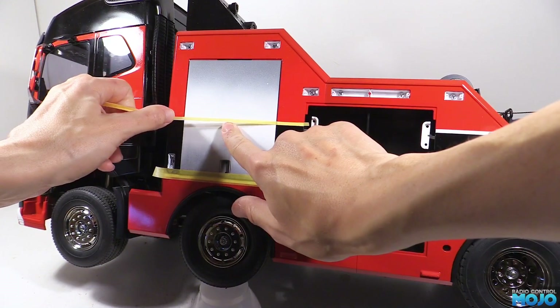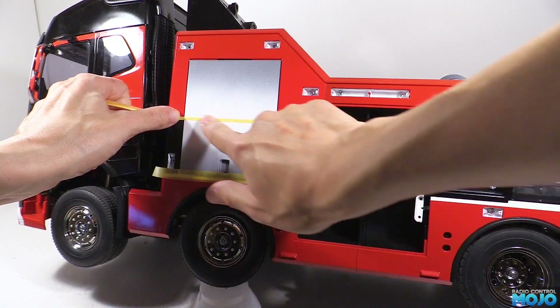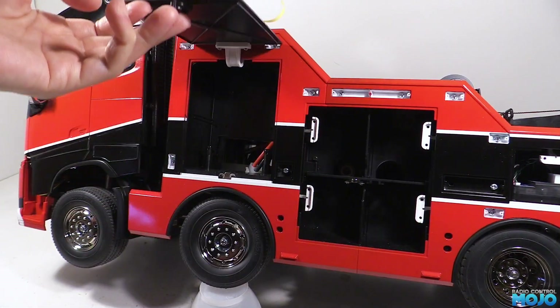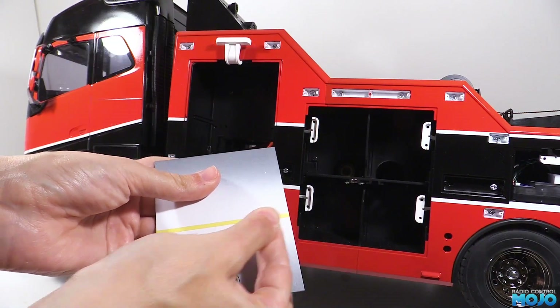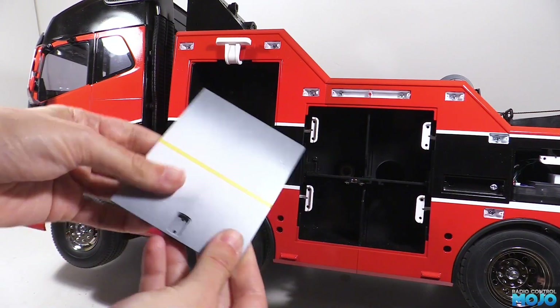Now we can apply the tape following the line on the body, being extra generous either side to make sure it all lines up. Then we peel off the lower tape and very carefully open the door. Then we remove the screws, and then we seal the tape down and wrap it round the sides. I just use the back of a fingernail to burnish the tape, rubbing it to make sure it's well and truly stuck.